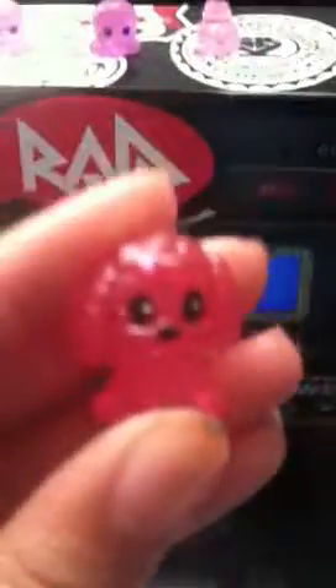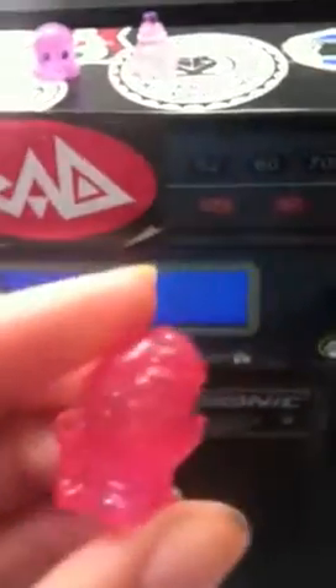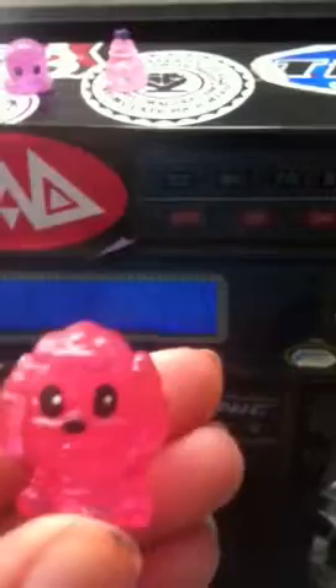So this is a pink poodle Squinkie with sparkles in it. You can't really see. It has black eyes with one little white dot and a black nose.